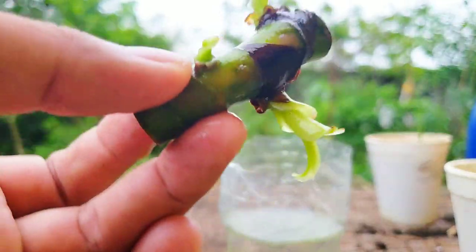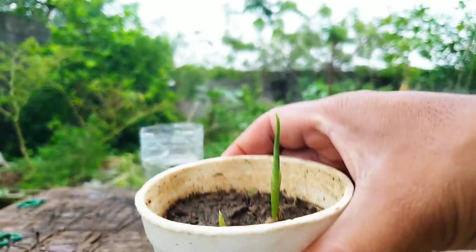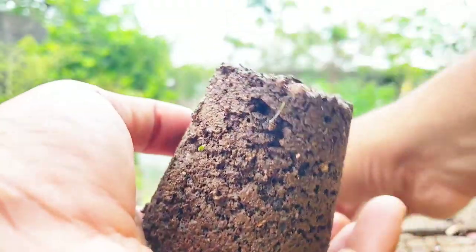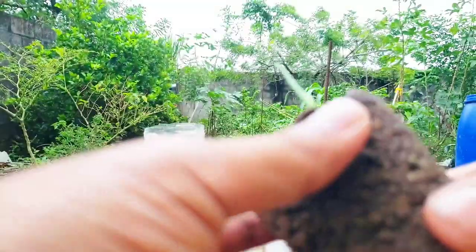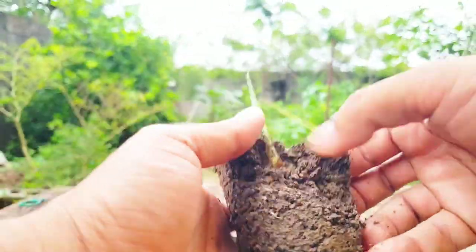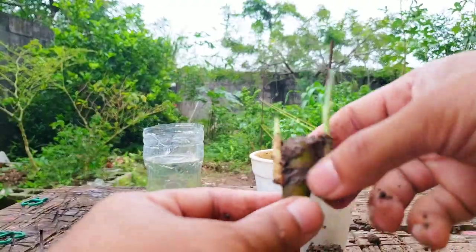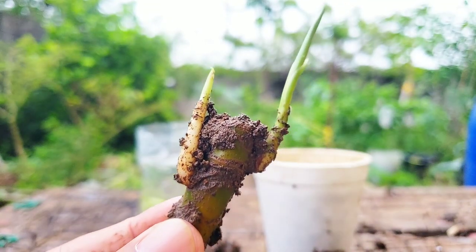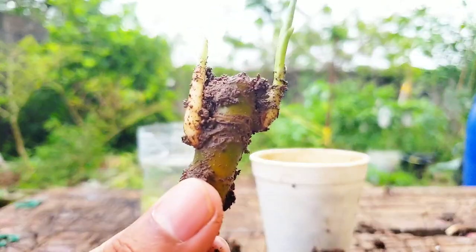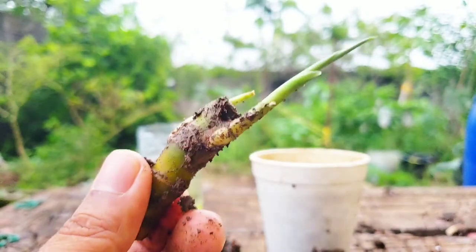Now here we have the compost, and as I said you can see some growth in the compost itself. I'm going to take it out and break it apart so you can see what's happening. Wow — with just the one little cutting, look at how much growth came out from the compost! From this simple little cutting we can actually plant this and get an entire new Dieffenbachia plant, which is really cool.